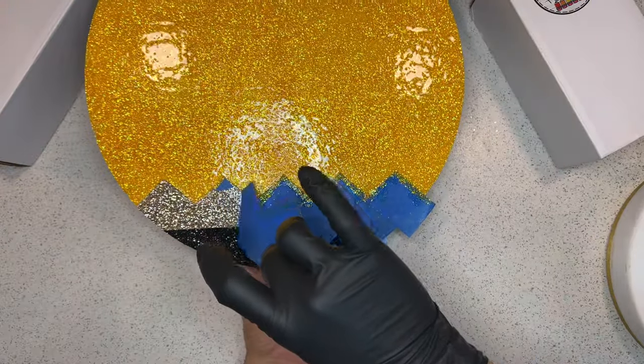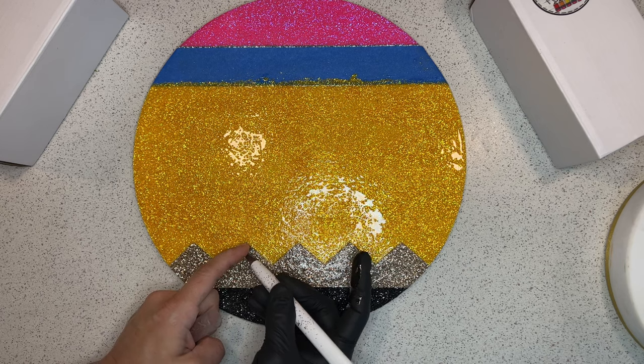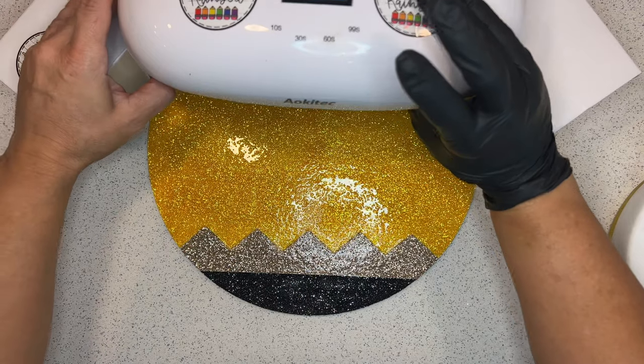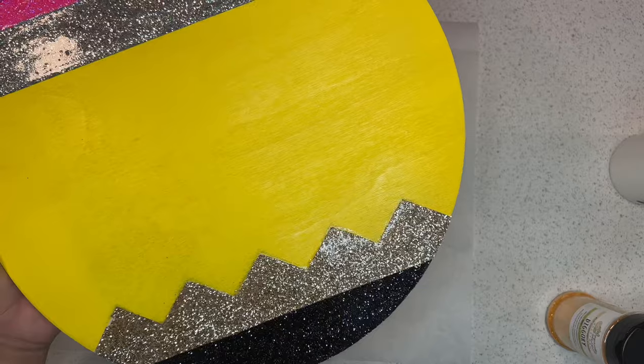Once that's spread, pull off your guide tape. If anything sticks, grab an exacto knife and peel off the stuck portion, then pop it under the UV light.